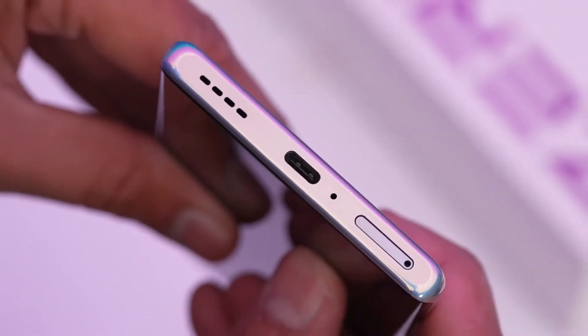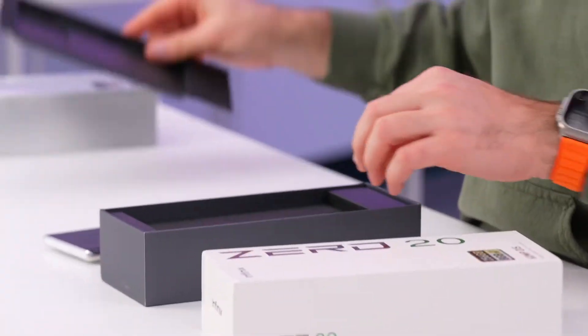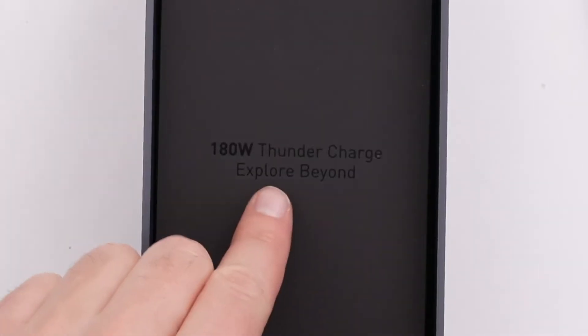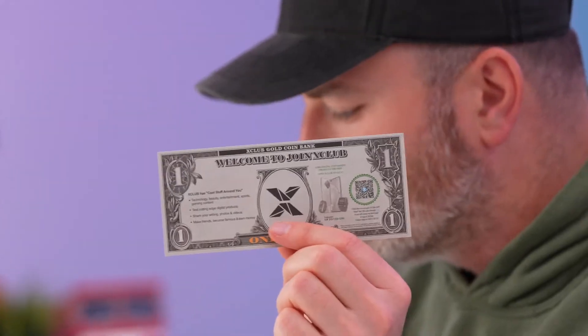Bottom of the device: SIM tray, Type-C connector, and what looks like a speaker unit. Also inside the package: 180 watt thunder charge — 'explore beyond' — some cash and an X Club gold coin bank.